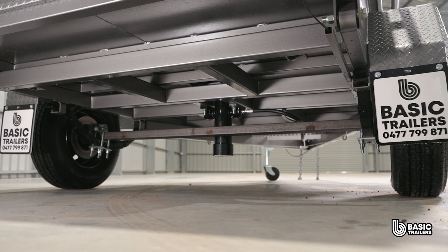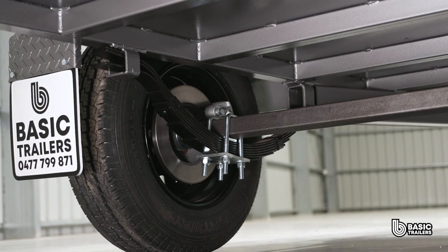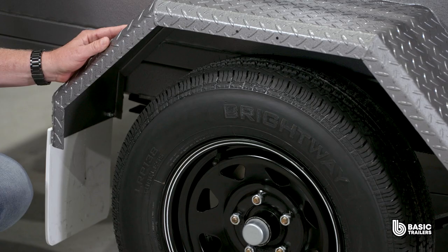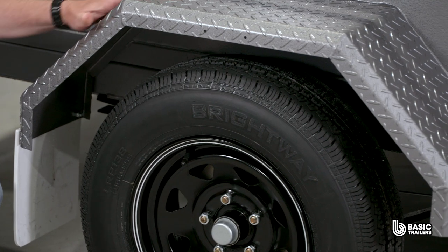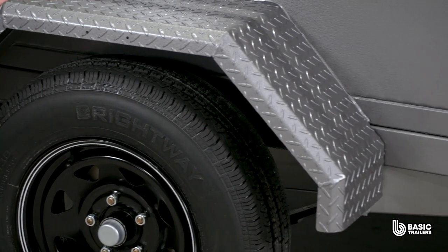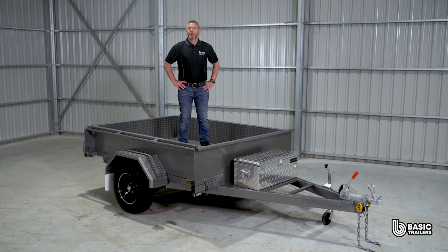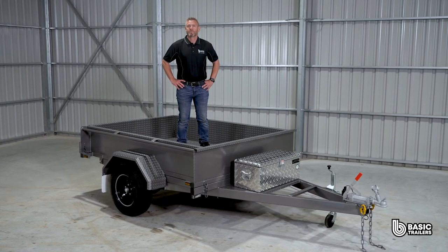Underneath, this trailer is equipped with a single solid 45mm axle, 7 leaf slipper springs, 10 inch disc brakes and 14 inch light truck tyres. Following the body's design, our laser precise mud guards are finished with two twin 45 degree front folds. This model boasts a payload capacity of approximately 750kg.